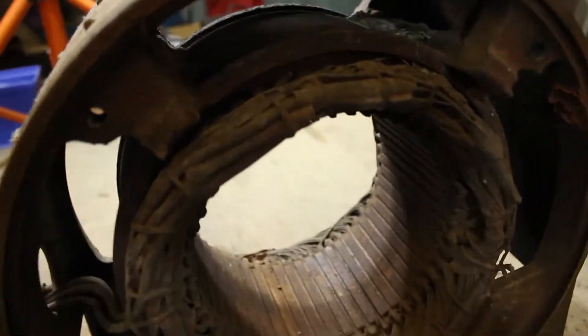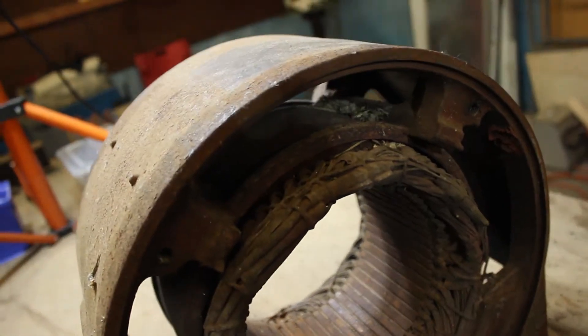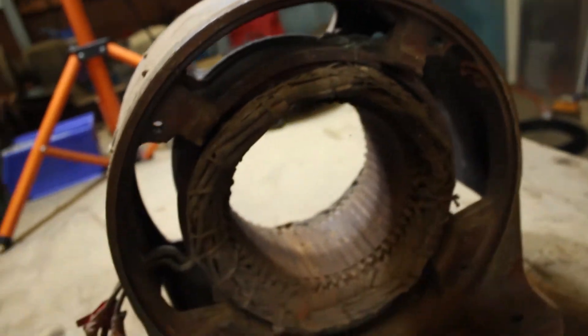Most of this motor's just got dirt on it. There's a small little mouse nest up in here — well, the start of one anyway.